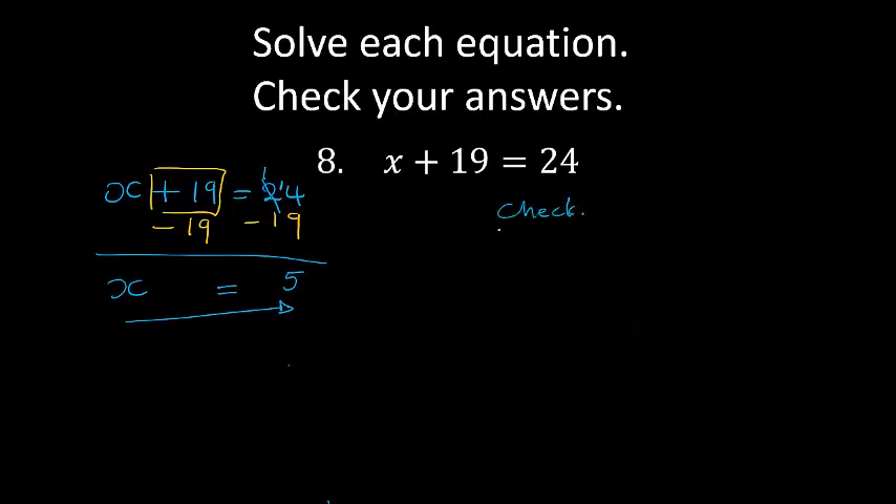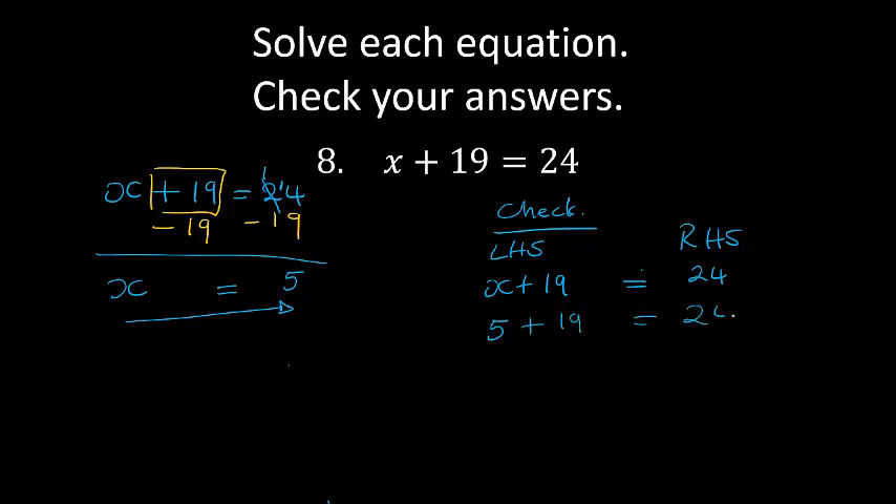Let's check. On my left hand side I've got x plus 19, on my right hand side I've got 24. If I substitute the value 5 for x: 5 plus 19 equals 24. 19 plus 5 is 20 plus 4 which equals 24. 24 equals 24, and that is correct — I've checked my answer.